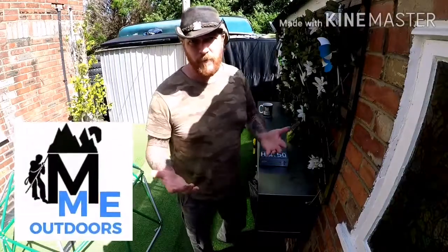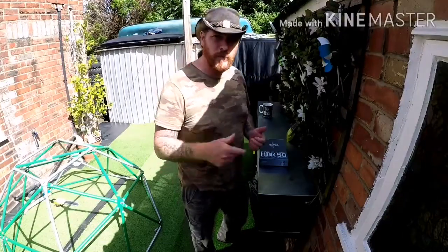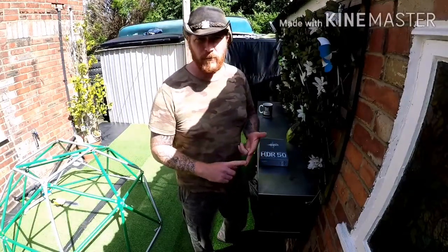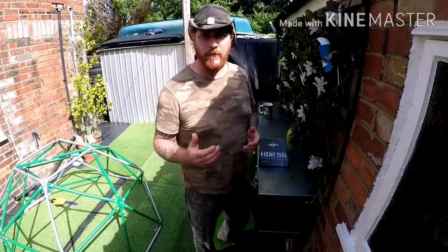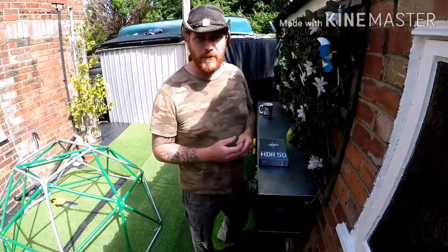Hi guys, Glenn Scott from The Outdoors here, and another video about home defense systems. Those of you that watched my last one, it was about air pistols — anything from an airsoft gun, pellet guns, BB guns, all the way up to a blank firing pistol. I did say on that video that the blank firing was probably the best for home defense. However, since then, I've discovered something new.